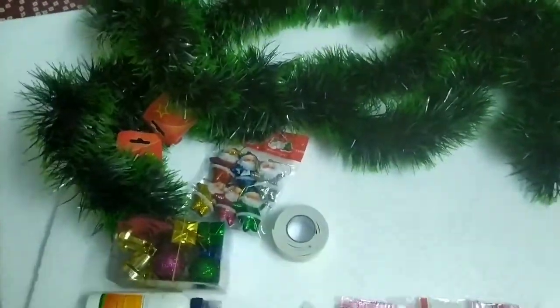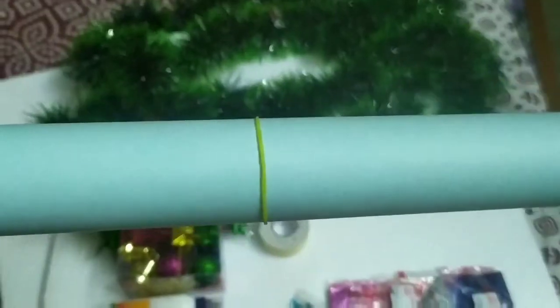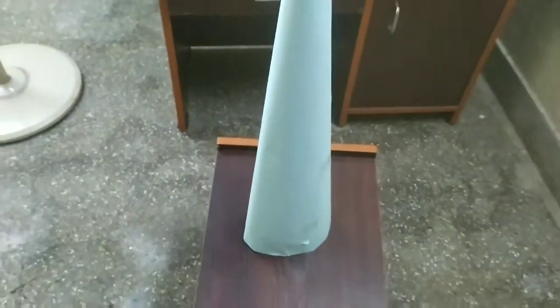So we are going to prepare a Christmas tree. Put the chart in green color. The chart is a cone shape. Then we are going to prepare a cone shape.